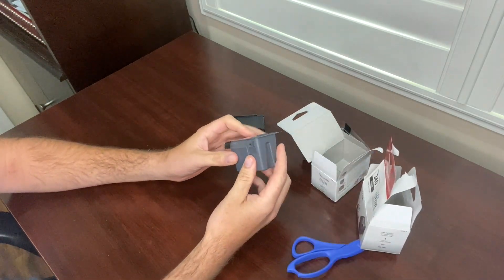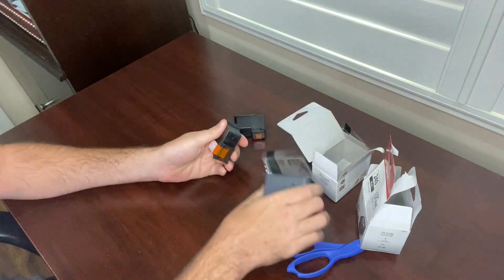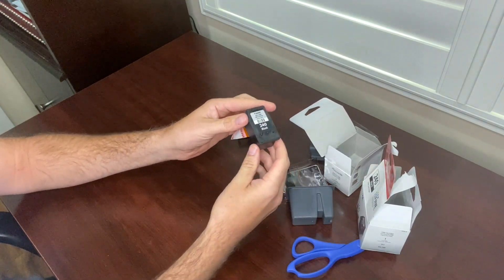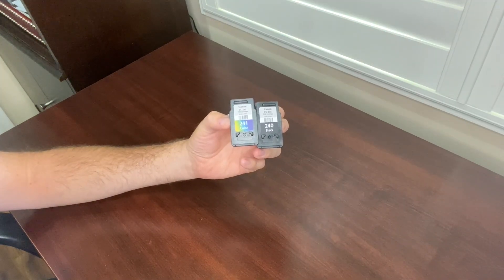The same thing — it comes in this plastic container, peel this off. This is what the black one looks like. Now let me show you how to install these cartridges.